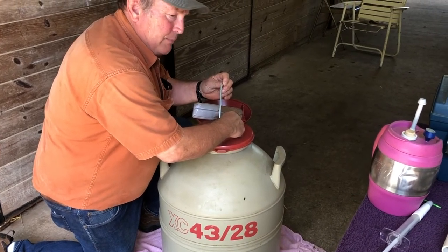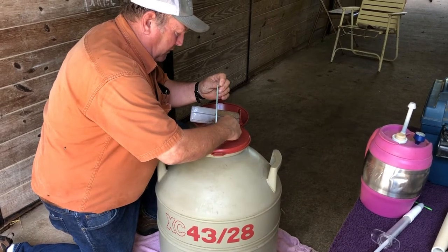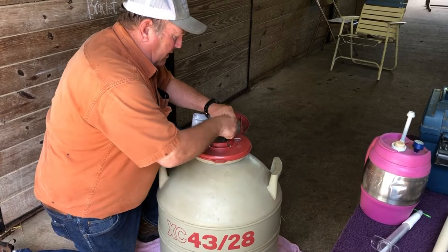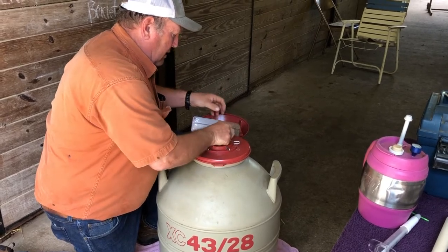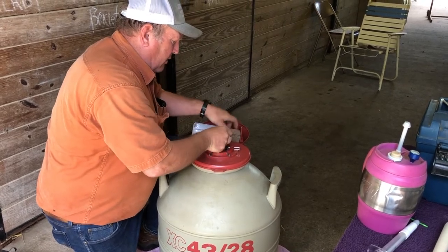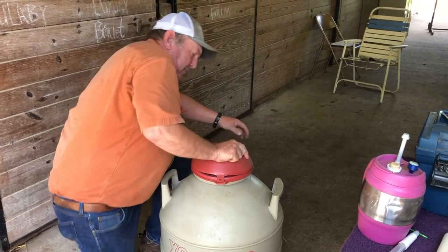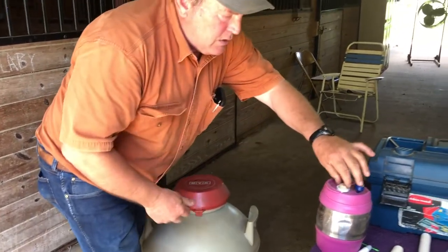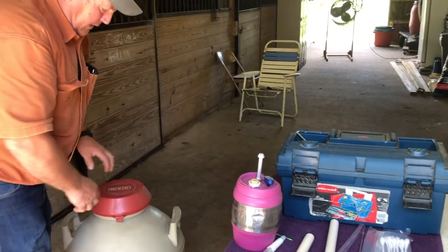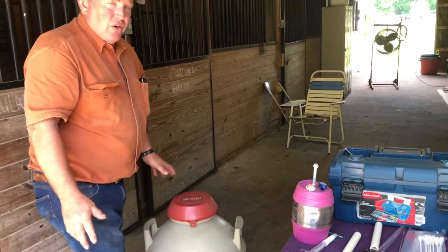Some people use a pair of tweezers, but for this purpose I'm just going to use my fingers to pull out the straw that I need. You don't have to get in a hurry — you kind of want to keep it from getting shocked. Then you take that semen, drop it in your thaw bath, and leave it at that temperature for at least 30 seconds.